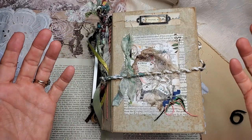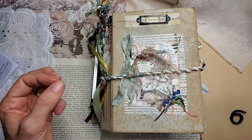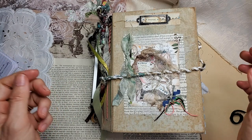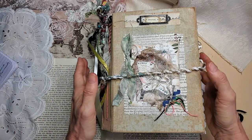Hi everybody, this is Pam at the Paper Outpost, and this is a new journal I have to present to you. Her name is Nature's Vintage Field Guide, and she was inspired by looking through many different vintage field guides and birding books, and this is what became of that idea. I hope you like her.